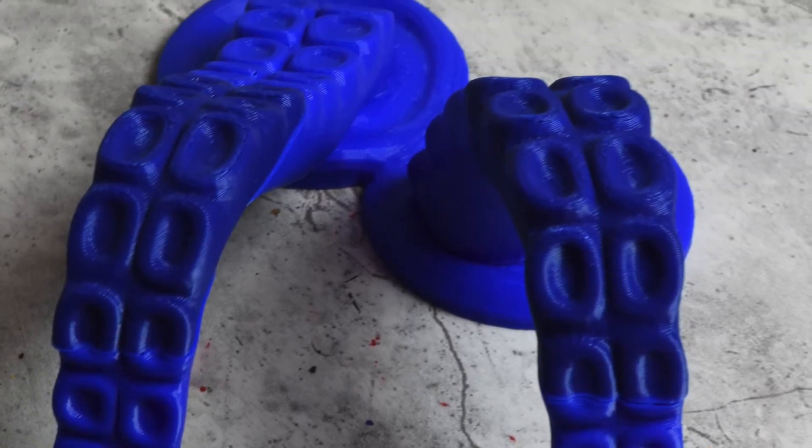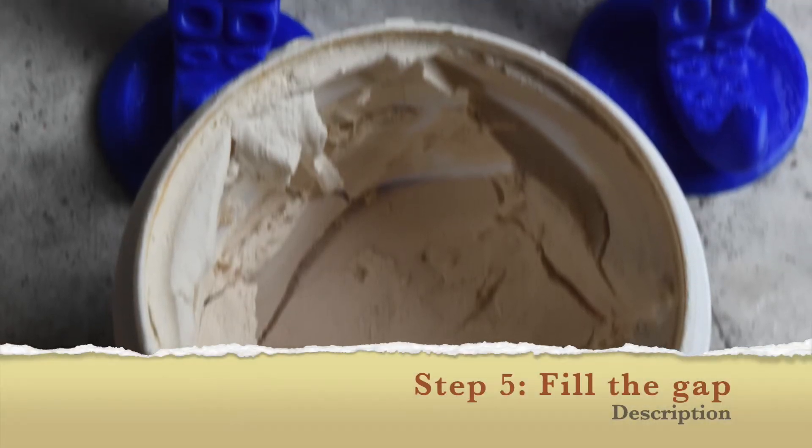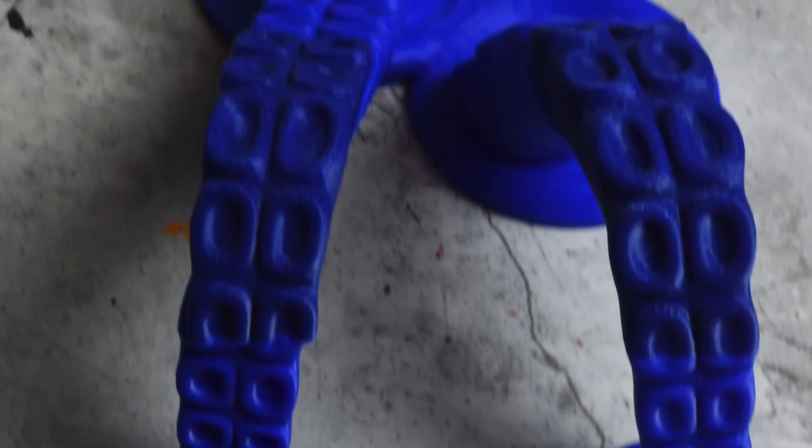Once the glue is dry, you'll want to fill the gaps. I just use drywall spackle — the same thing you'd use to fill a hole in your wall before painting. It dries quickly, it usually changes color so you can tell when it's dry, and it sands really easily so you can get it nice and smooth.